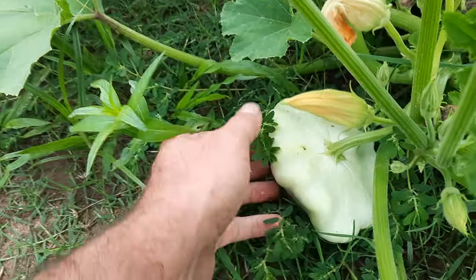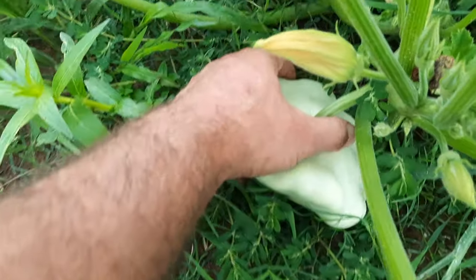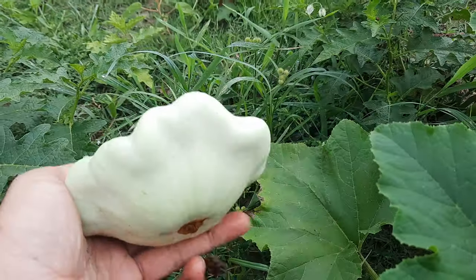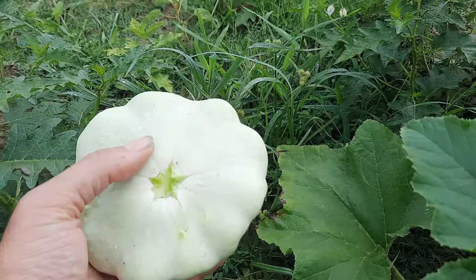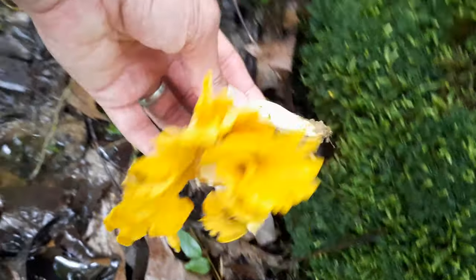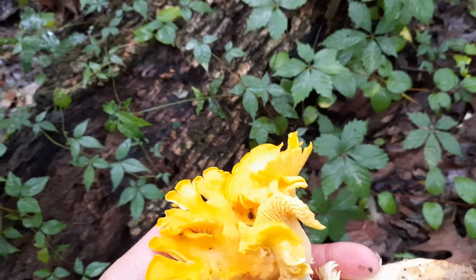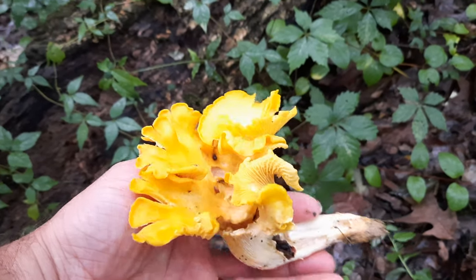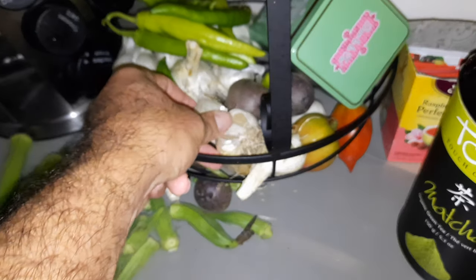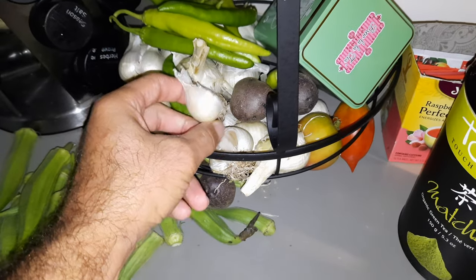To get our ingredients for this recipe, first we're going to have to head out into the garden for our white scallop squash, and then into the forest for the beautiful golden chanterelle mushrooms, and finally back into the kitchen for some freshly harvested elephant garlic.